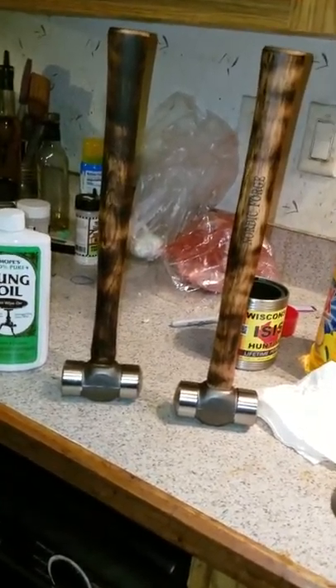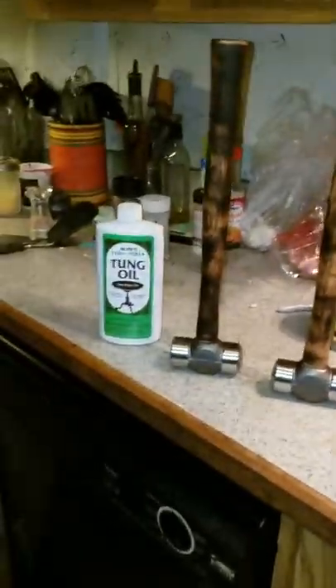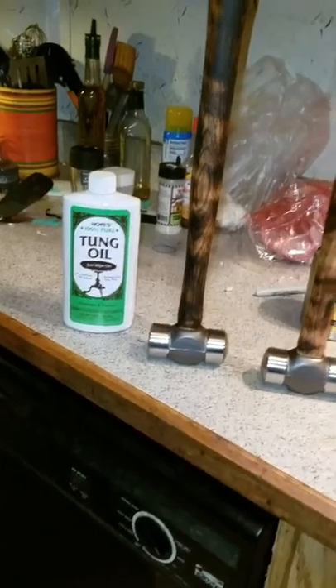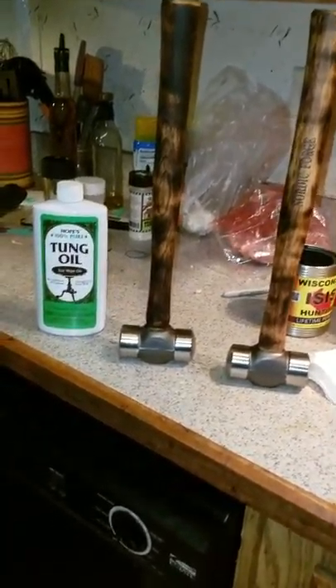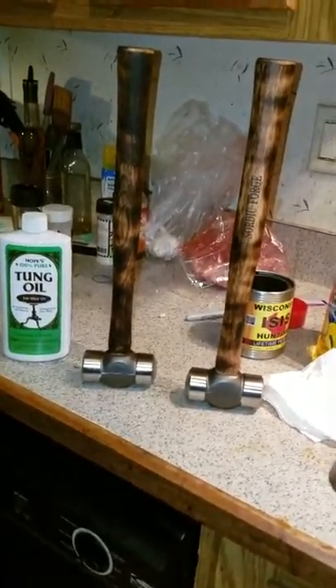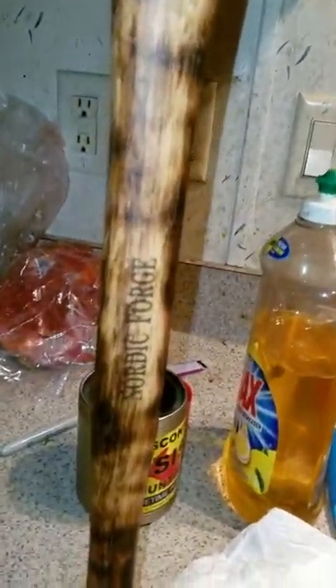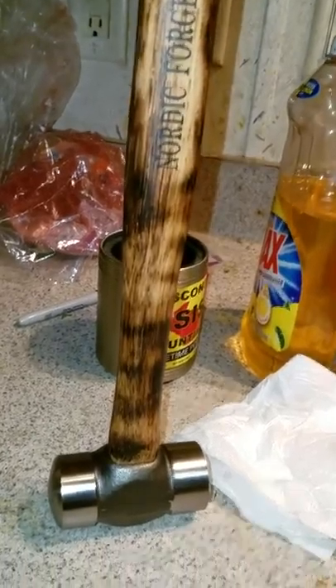So for any of you out there who are thinking about dressing your handles or wondering what kind of oil I use — I use tung oil. Like I said, it is expensive stuff, but it's amazing, it's really good stuff. It brings out the wood grain quite nicely, I think.